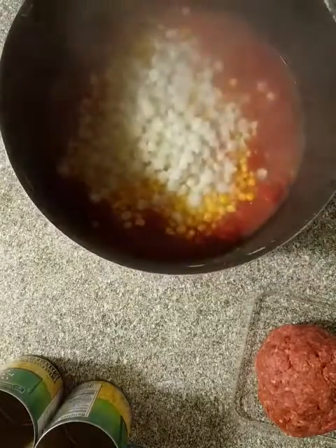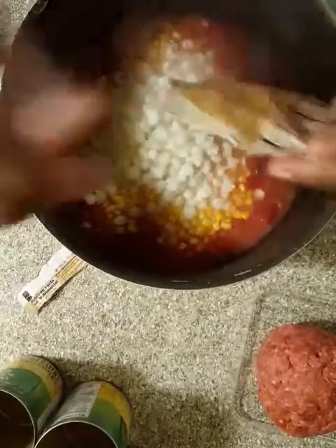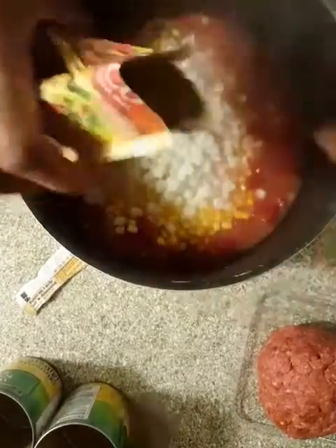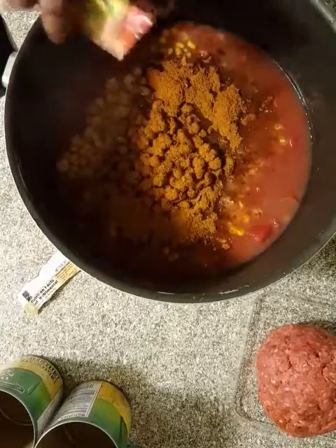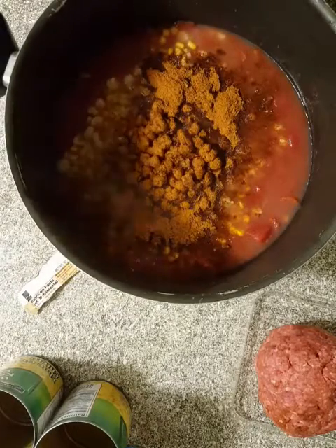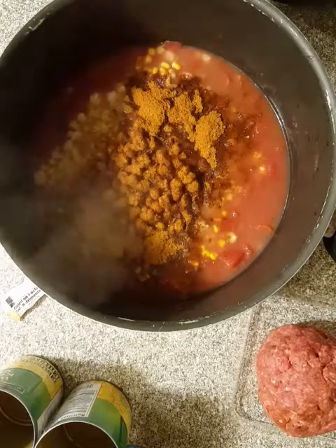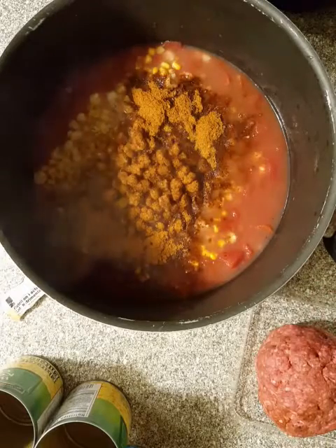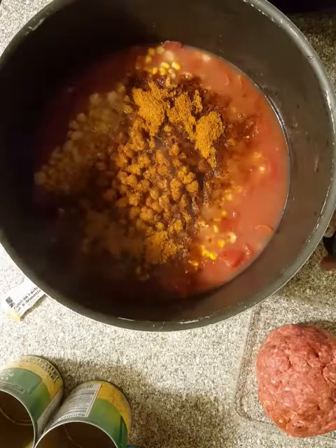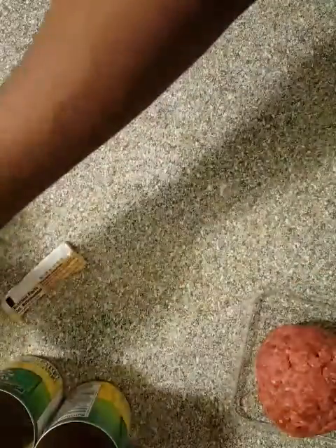The next step is one pack of taco seasoning. If I were you, I would put one pack of taco seasoning into the soup and then give it a taste to see if you like it. I'm also going to be adding bell pepper, onion, and jalapeño because I like mine spicy. That's going to go on the heat.